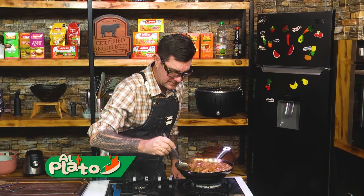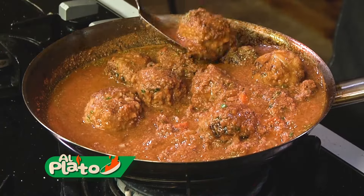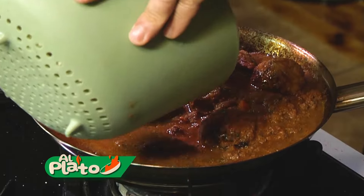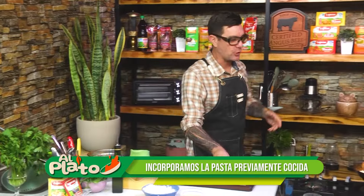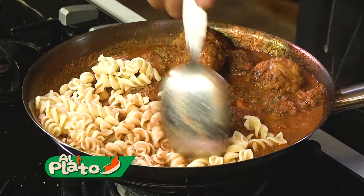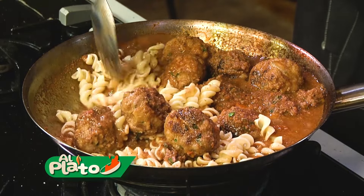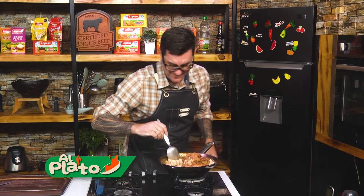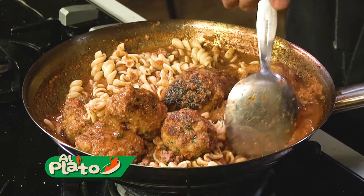Esto ya va a estar. ¿A qué hago corto este de sartén? Miren lo que vamos a hacer acá: yo quiero que la pasta sea como mis camarógrafos — que se chupe todo el juguito. Pastita. Vamos haciendo el espacio. Mira esta pasta. Mis amigos que van a la playa, después de correr unas olas, se hacen sus albóndigas — con su pasta recuperan energía, proteína, carbohidratos. Todo.